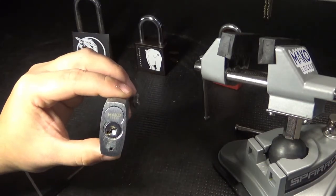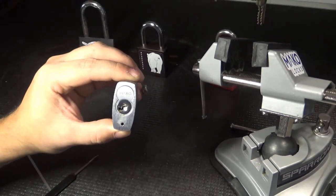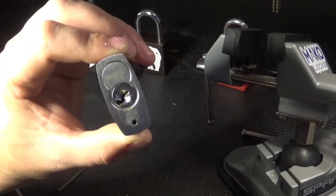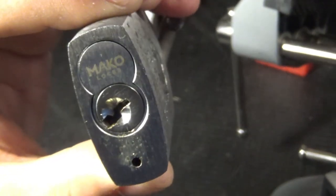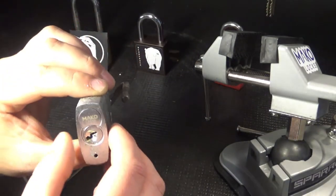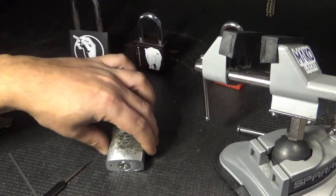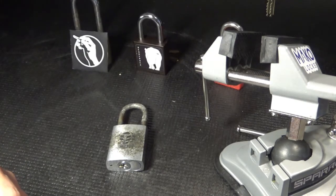I'll go ahead and walk you through the steps if you want to follow along. First of all, stay in frame. We are going to show you the keyway — that's the first step, so that it can be identified. That is an F keyway. Put it open there, going to close it back up. We have the keys. Stay in frame — that's the number one thing. Two: use the operating key to show that the lock opens with the operating key. We've already done that at the very beginning.